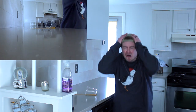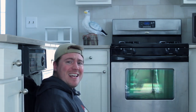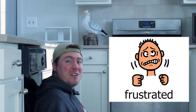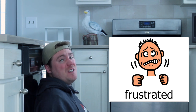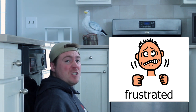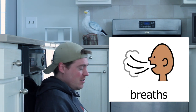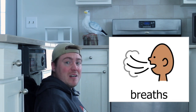Oh, no. We just finished cleaning the counter and now I made a mess. I feel so frustrated. Sometimes it feels like I can't do anything right. Have you ever felt frustrated? Everybody feels frustrated sometimes. Sometimes it's okay to feel frustrated even though it doesn't feel good. Sometimes taking three deep breaths can help. Will you help me take three deep breaths right now?